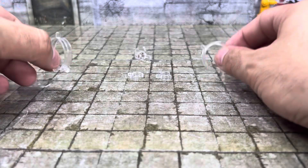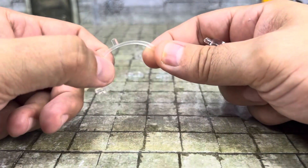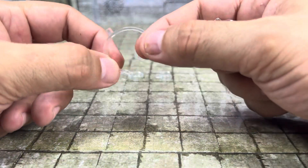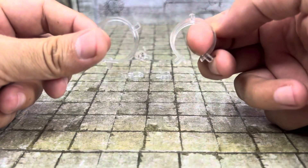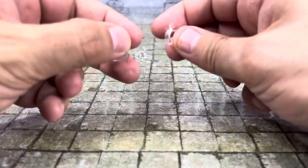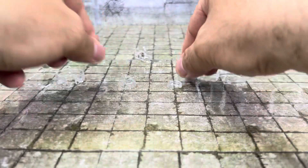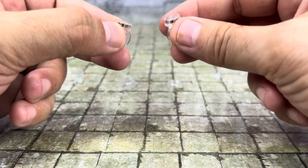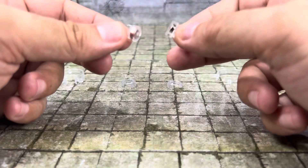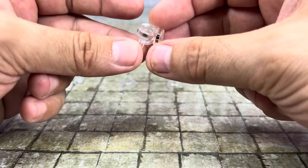Before we start getting into the effects, I should point out the attachment methods. These are the translucent clips, and these are actually super flexible. The effect can plug into here, here, or here, and it can go around the body or around the waist. I tend to use these ones the most. I have some smaller ones meant to go around wrists or ankles with a peg on them, and then you also have ones with magnets on them.